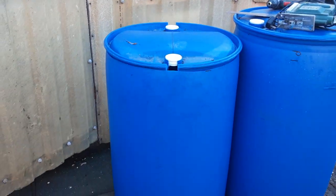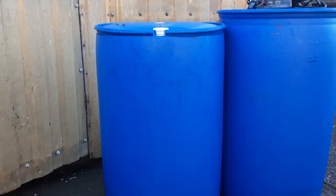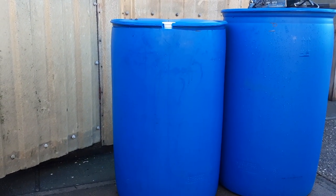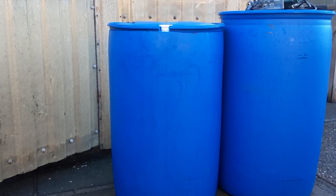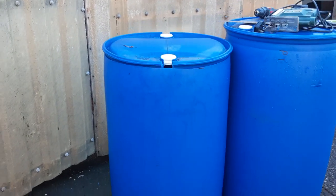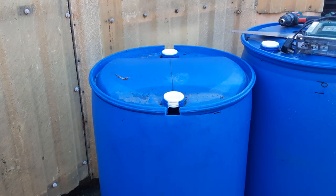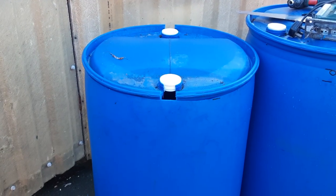I hope you found that useful — a nice quick video just on how I cut the barrels. Happy gardening to you all, till next time my friends.